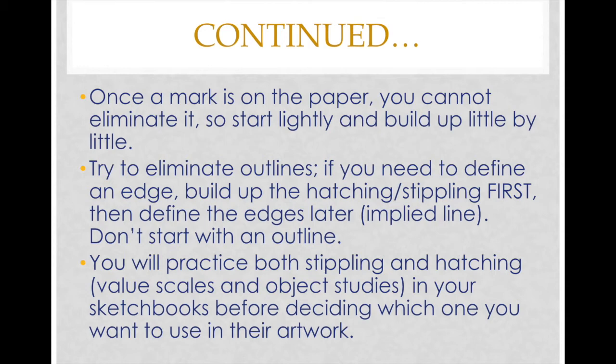Try to eliminate outlines — this is the same idea we talked about in the value collage. If you need to define an edge, build up the hatching and stippling first, then define the edges later with implied lines. You're not actually outlining your shapes or outlining any type of shadows. The lines will be created when you build up the hatching or stippling.